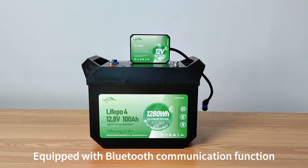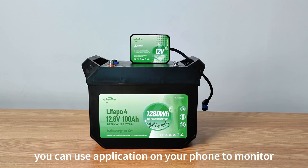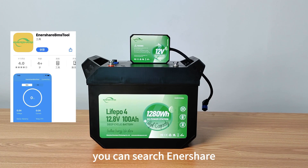Equipped with Bluetooth communication function, you can use the application on your phone to monitor battery usage in real time. You can search Innershare on your application store.